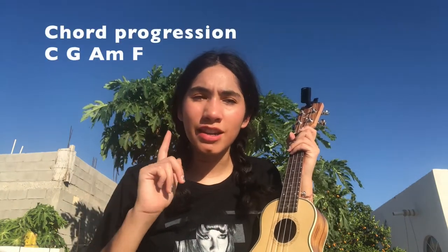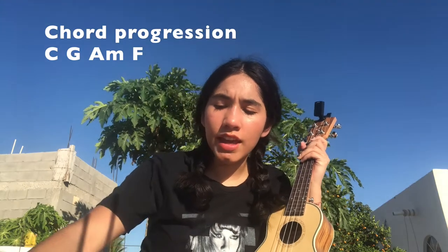We're gonna have a chord progression for almost the whole song. And it's gonna be C, G, A minor, and F. And just the bridge is where we're gonna change it a little.